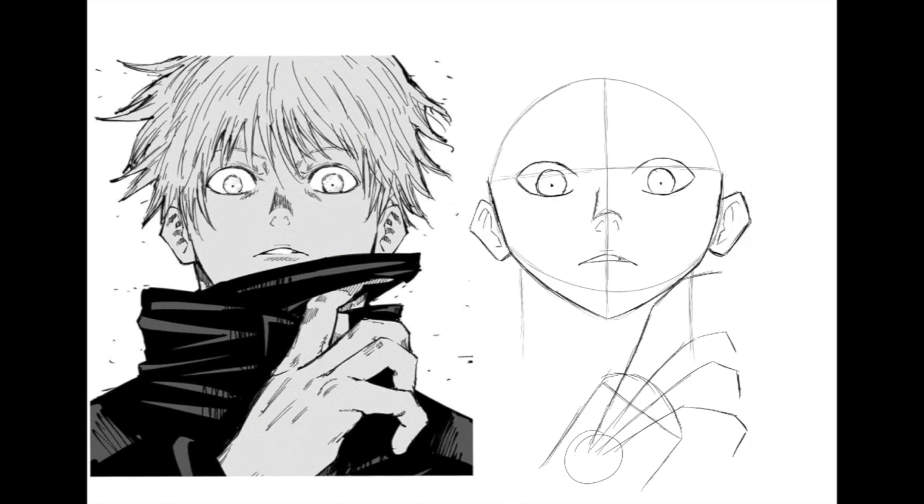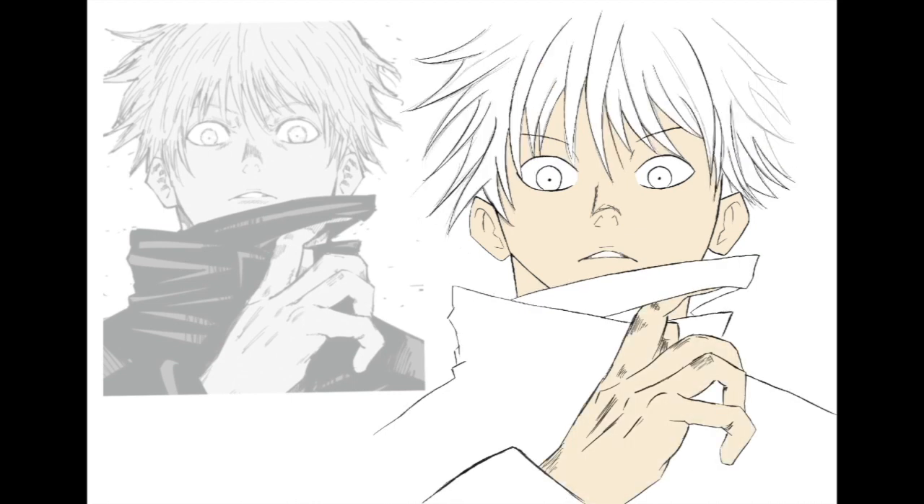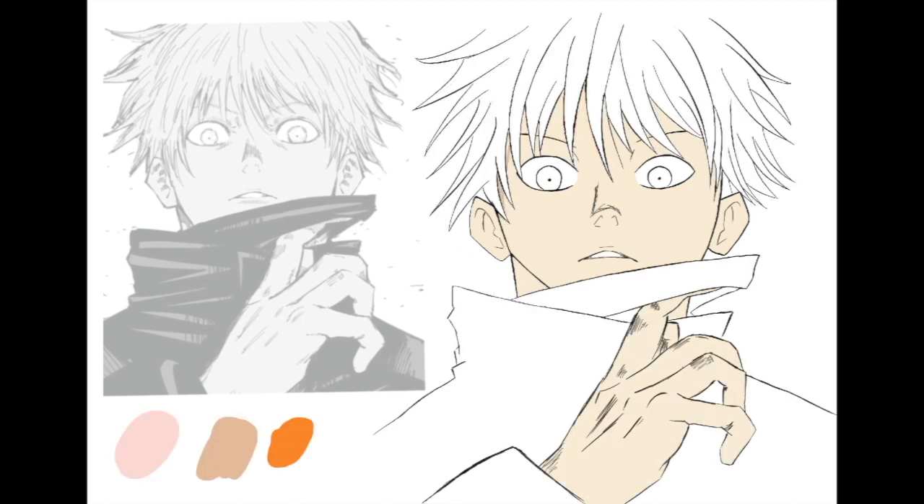For this reference image, I think it's okay to trace for beginners so you can get a feel for the image first — get a feel for the guidelines, the structure, and where all the details are. And as you can see in this drawing, I did some tracing using different reference images that I like, which helped me get a feel for the image.